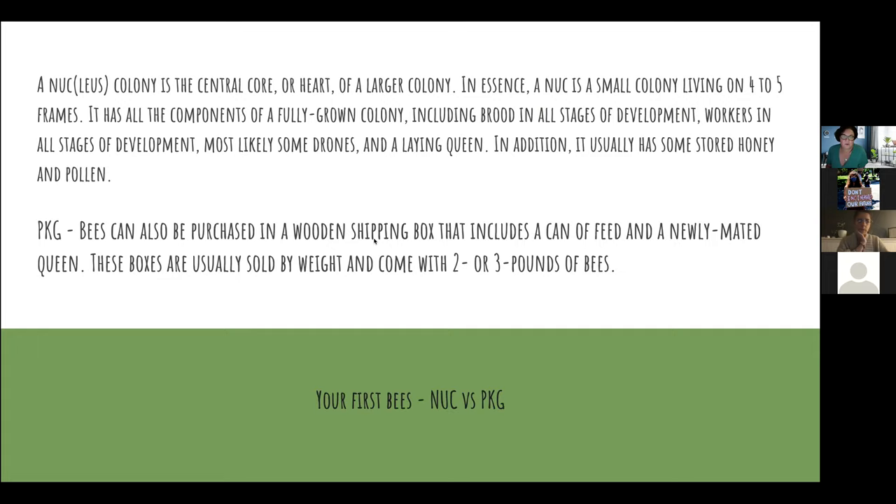Once you get your hive set up, how do you get your bees? You need to order either a nuke — a small colony of bees living on four to five frames, already creating worker bees and coming with a laying queen — or a package, which is a box with two to three pounds of bees that you dump into your new hive. It's good to have an experienced beekeeper help you with the installation to get it set up properly.